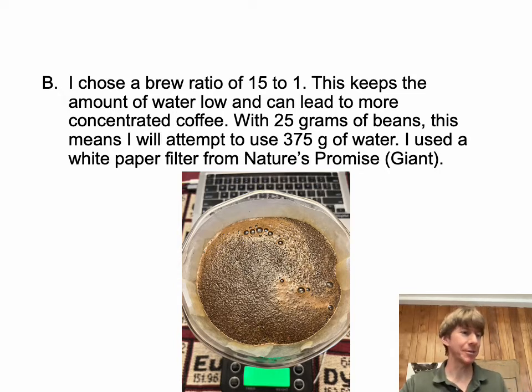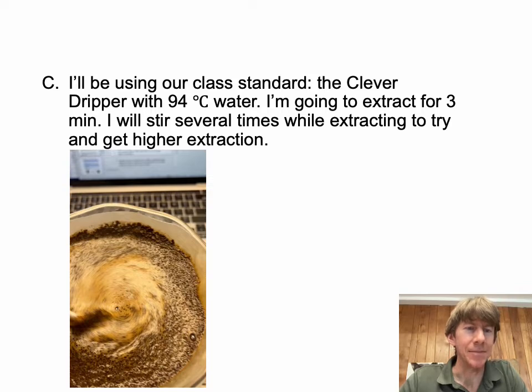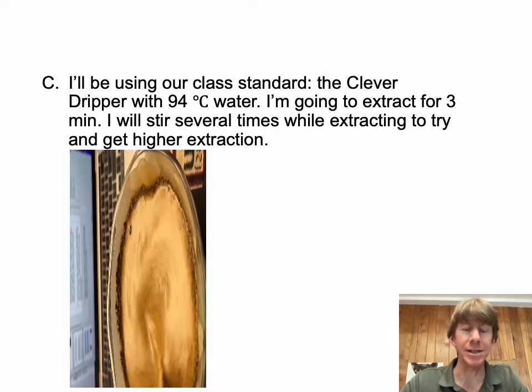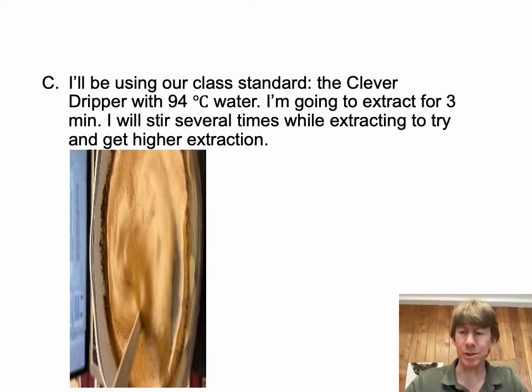I used a white paper filter. At 375 grams, the water is pretty close to the top of the Clever Dripper — I think 400 grams is the max. I used Nature's Promise brand filters from Giant's Grocery Store. I used a kettle to warm the water; it was at 96°C briefly, then 95°C, and I waited until it reached 94°C before adding it to the Clever Dripper. I did exactly a 3-minute extraction, then placed the Clever Dripper on the cup. I stirred it several times, about half the time during extraction, which had a noticeable effect on drain time.